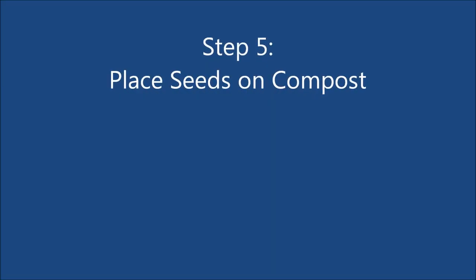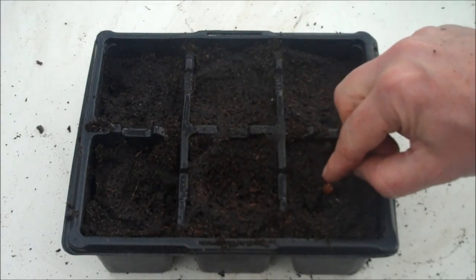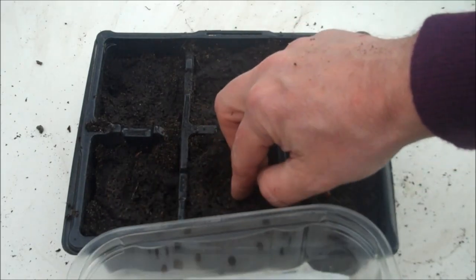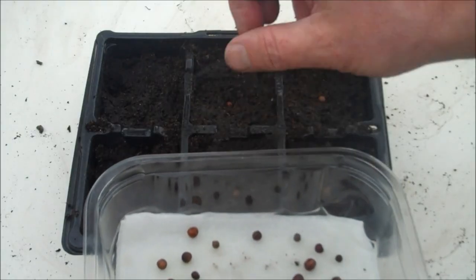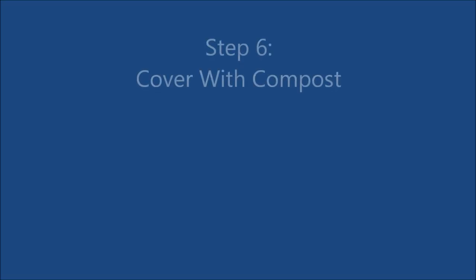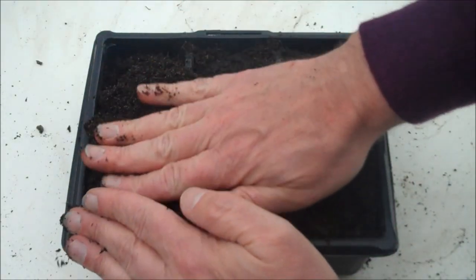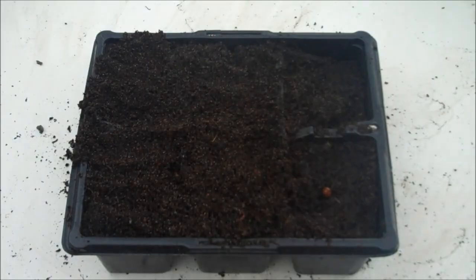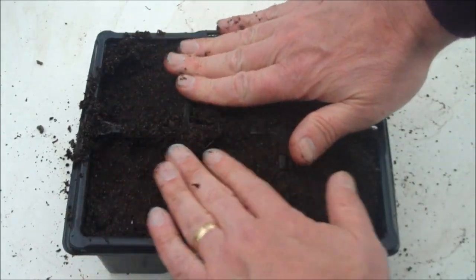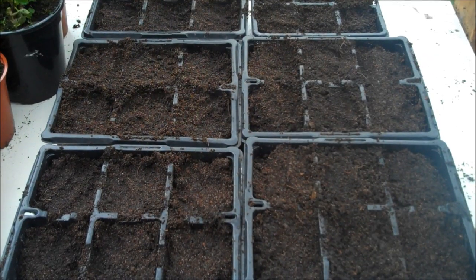Step 5: Place the seeds on top of the compost — place one seed in each compartment. Step 6: Cover the seeds with a thin layer of compost. Press down firmly to remove any air that surrounds the seeds. Always plant more seeds than you need in case any fail to germinate.